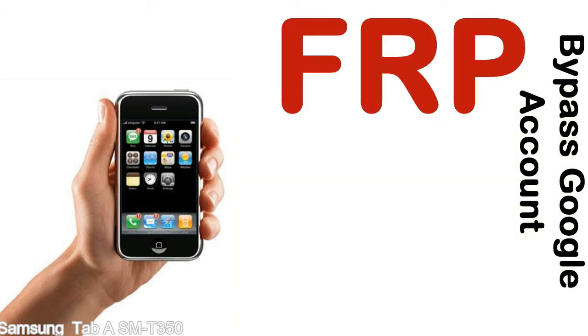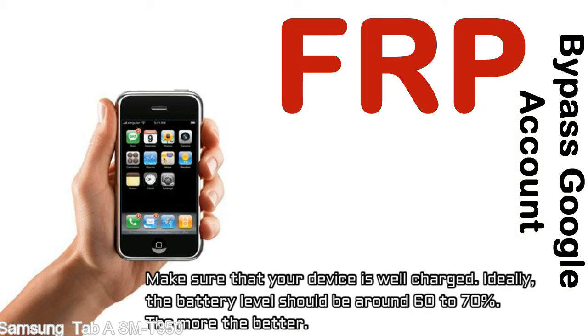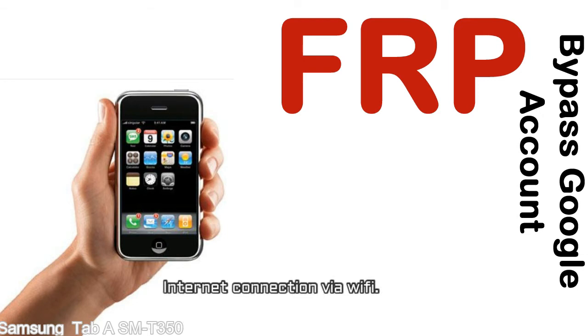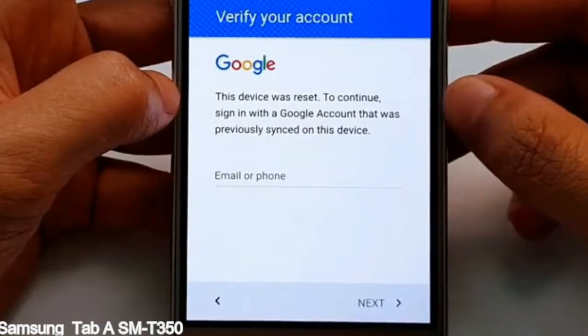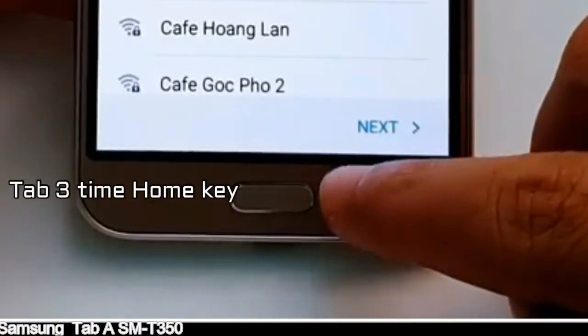Before starting: number one, make sure that your device is well charged. Ideally, the battery level should be around 60 to 70% — the more the better. Number two, internet connection via WiFi. Here is a step-by-step guide on how to bypass Google account on your Samsung Galaxy device.